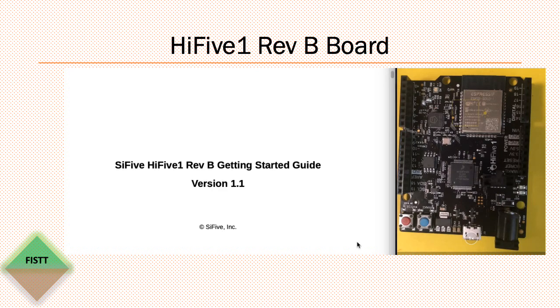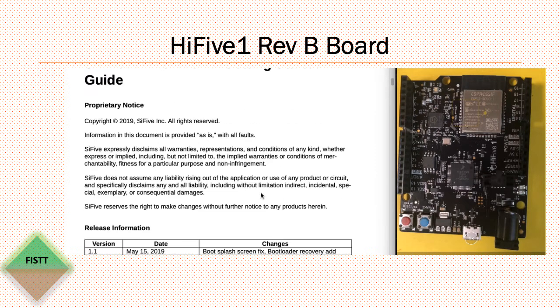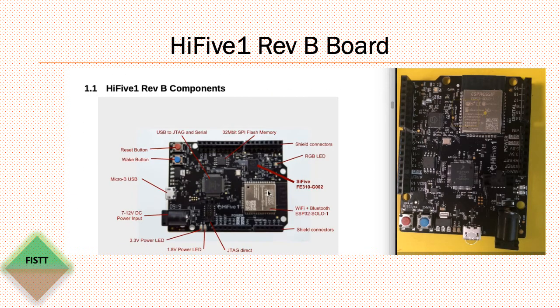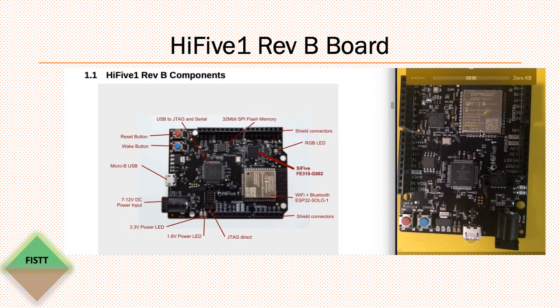Hello everybody, I finally got my HiFive1 board from SiFive. I have given the link below from where you can buy this board. In this session I'm going to talk about this board. On the left side I have the document from SiFive which talks about the getting started guide, and if you scroll down you can see the component section to see what these chipsets are about.